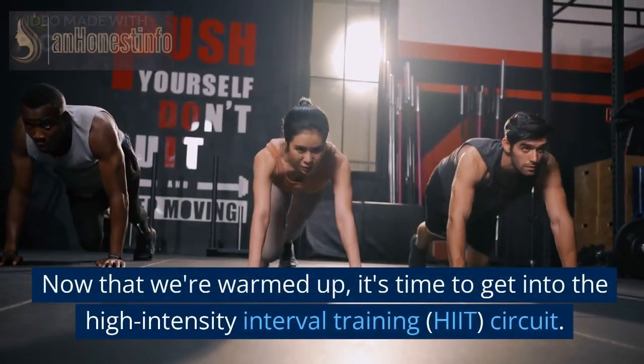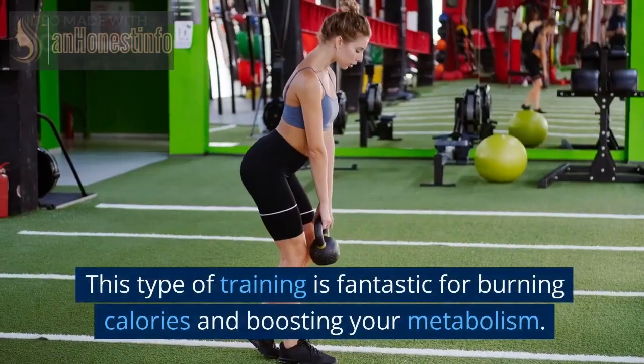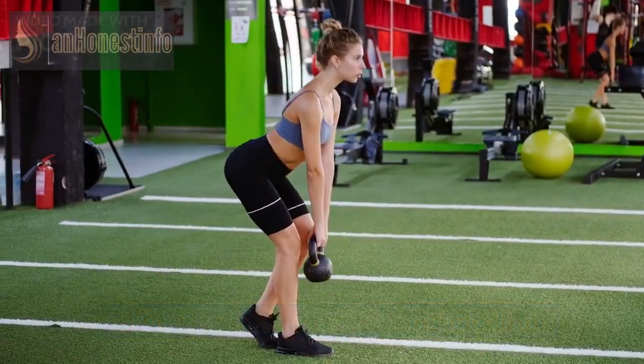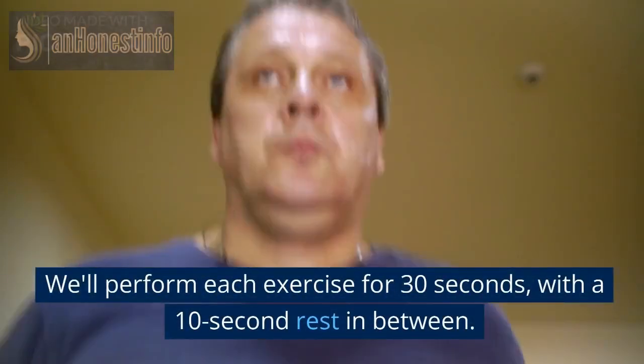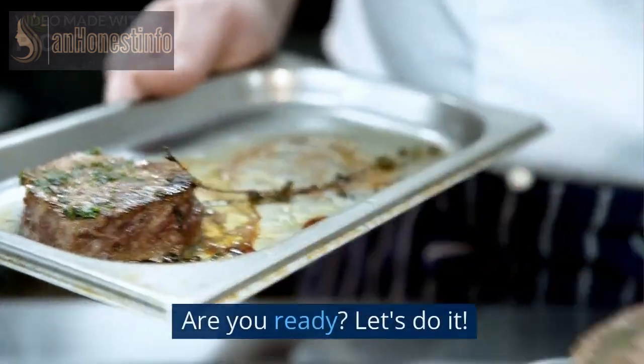Now that we're warmed up, it's time to get into the high-intensity interval training, HIIT, circuit. This type of training is fantastic for burning calories and boosting your metabolism. We'll perform each exercise for 30 seconds, with a 10-second rest in between. Are you ready? Let's do it!